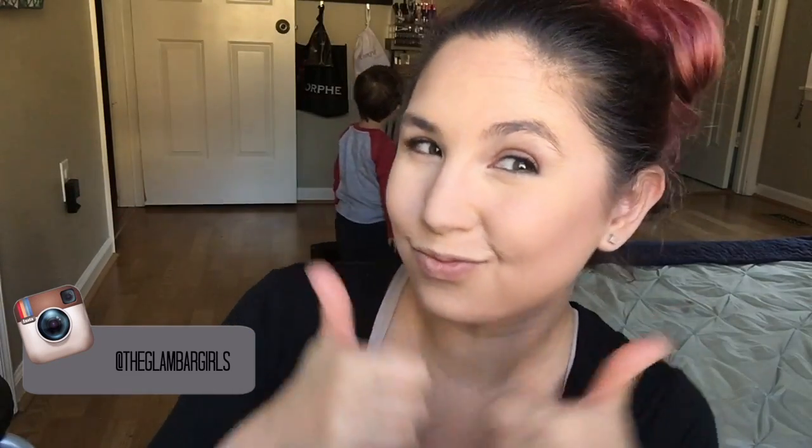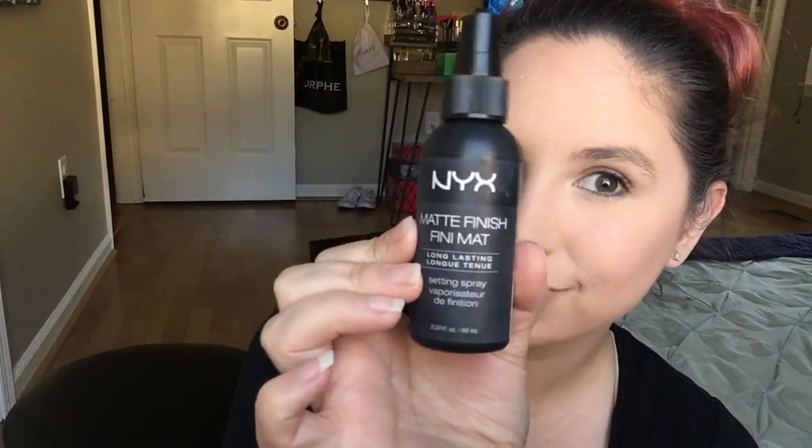If you don't follow us on Instagram, make sure you do — we're pretty awesome, we post videos, tutorials, all kinds of cool stuff. Check it out at the Glam Bar Girls. Now I'm going to set the rest of my face with some e.l.f. translucent HD powder — it's my favorite, it has no flashback and it's super cheap. And then I'm going to spray my face with my NYX matte finish setting spray. Super awesome, love it.